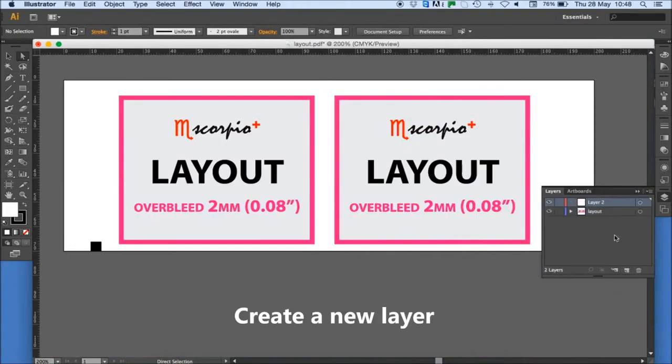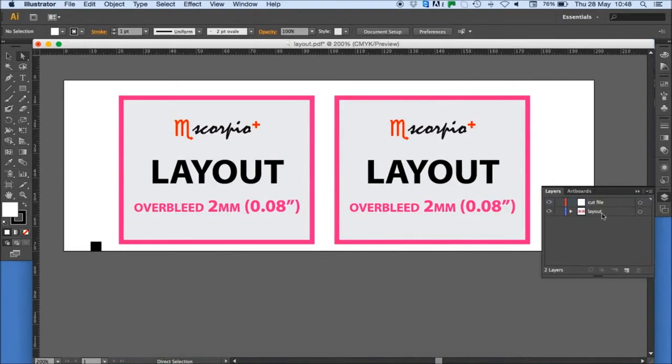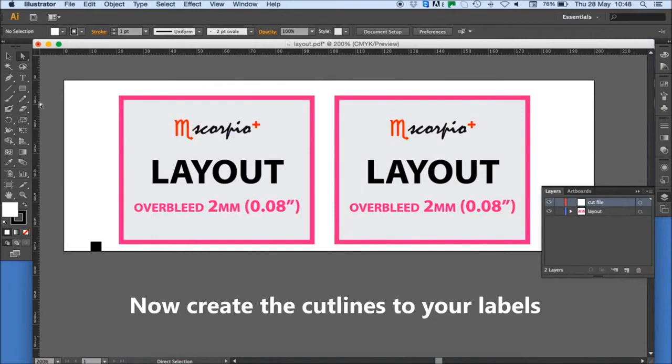Create a new layer and rename the layer to 'cut file'. Now create the cut lines to your labels.